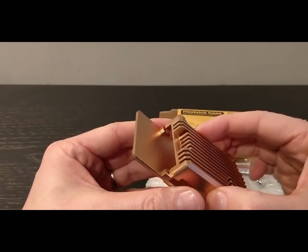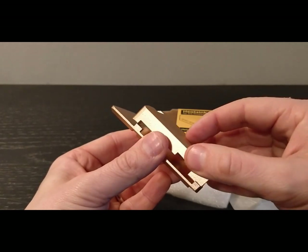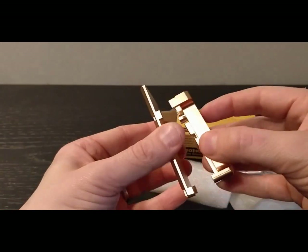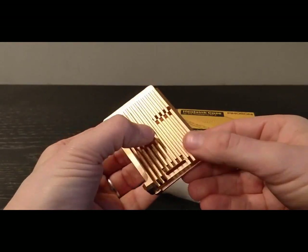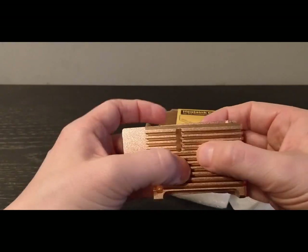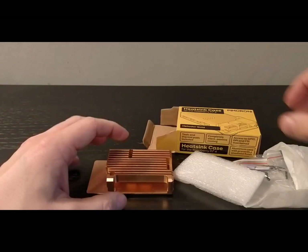No, this is looking good. I assume it probably goes on like that somehow — maybe this way around. Yeah, that's looking nice. I actually quite like that. I can see when the Raspberry Pi is in there it's going to look pretty sweet.